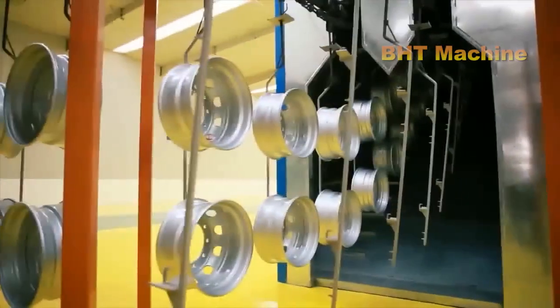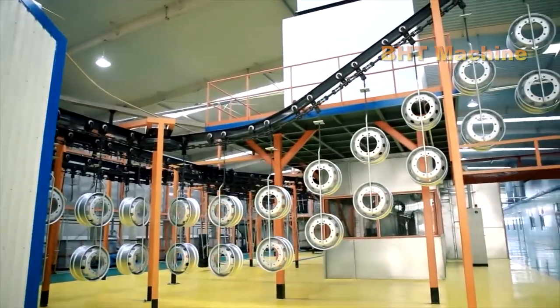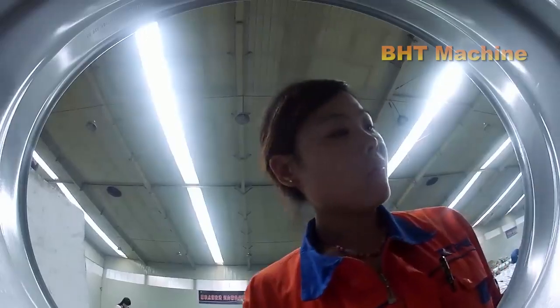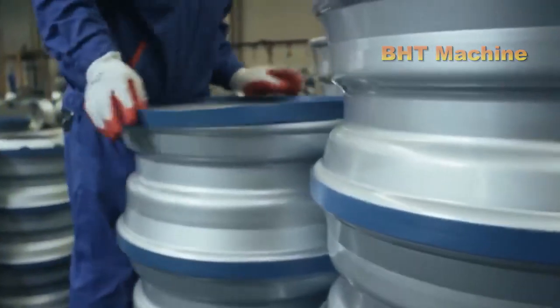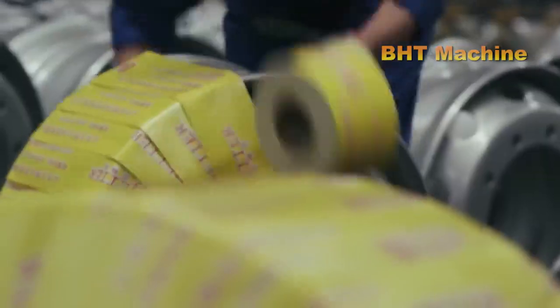Before being shipped, each steel wheel must undergo a series of rigorous quality tests, including hardness tests, tensile strength tests, load-bearing tests, and balance tests — all designed to ensure the wheel meets the highest safety standards. Only after passing all these tests is the wheel packaged and shipped to automobile assembly plants or the market.